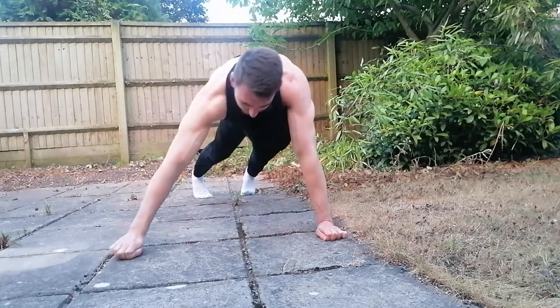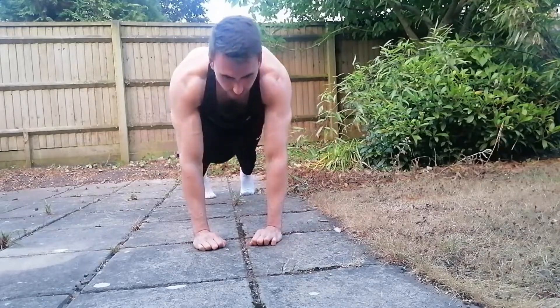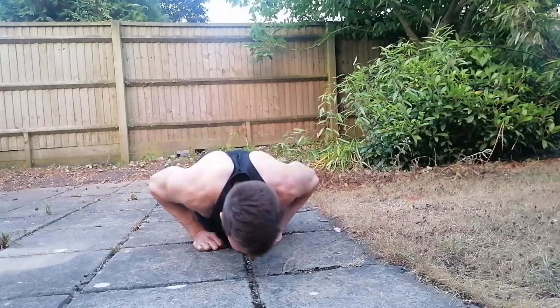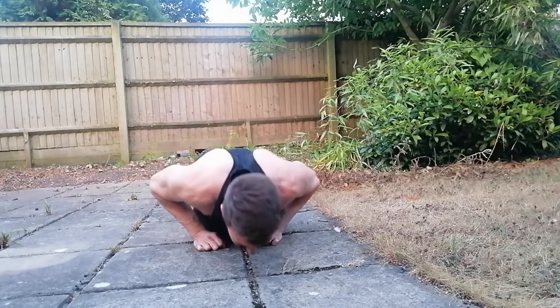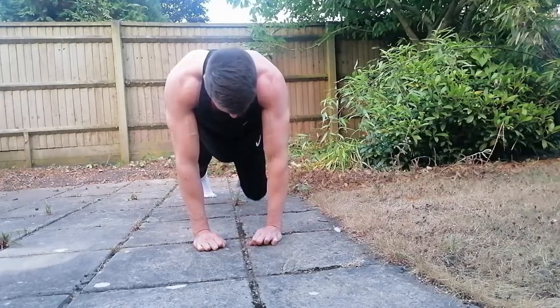Bringing your hands in to a close grip, you can keep your hands in a diamond shape. Lower down, making sure your hand comes to your sternum, and also remember not to flare your elbows too much, and then come all the way to the top, locking out those triceps.